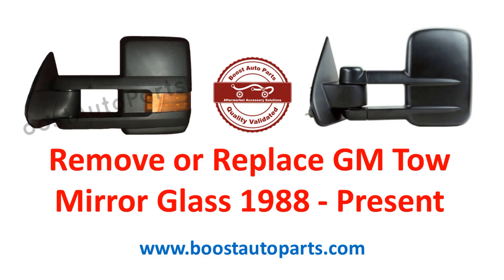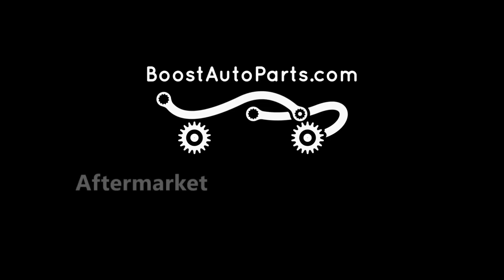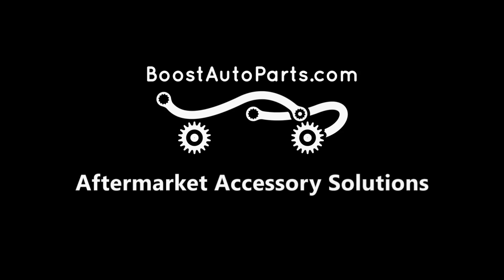Check out our website at boostautoparts.com for all your replacement glass needs. We offer many wiring harnesses to unlock the functionality in your mirrors, including dual-function running light and signal, and all the parts you could ever need for your GM tow mirrors. Check us out at boostautoparts.com today.